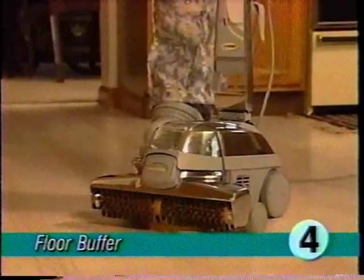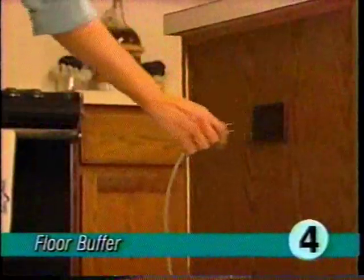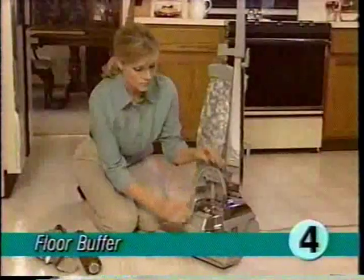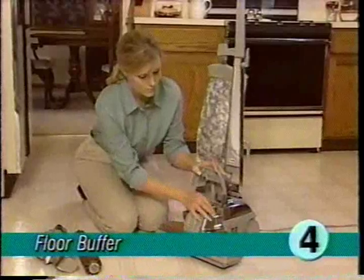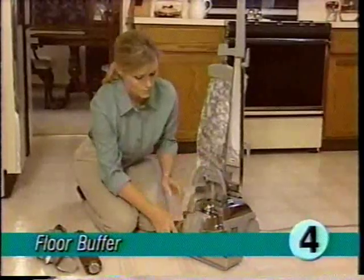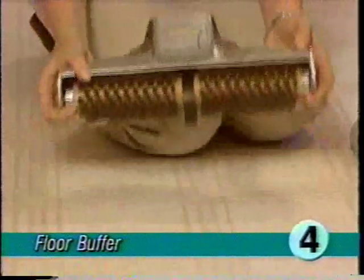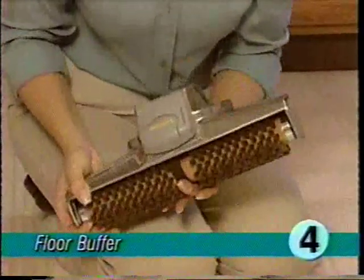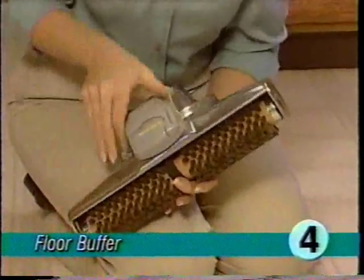Your ultimate G can also be used to wax hard surface floors. Before applying wax, first attach the buffer nozzle to the ultimate G. Make sure the nozzle is at its highest setting, unplug the ultimate G from the wall outlet, remove the power nozzle, then drop the buffer nozzle onto the floor buffer brush.